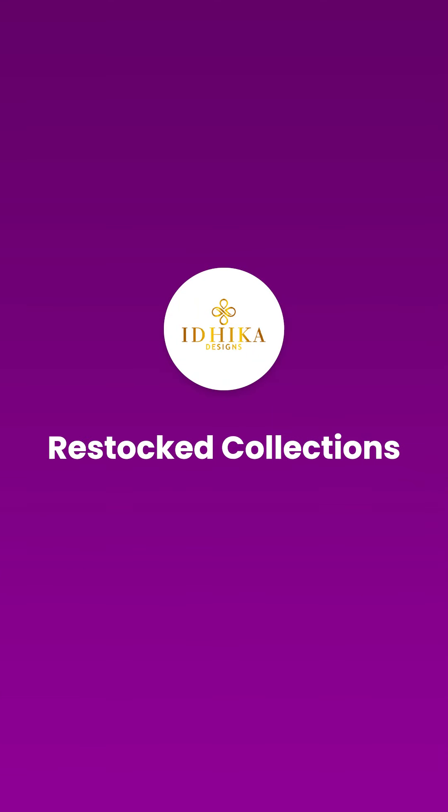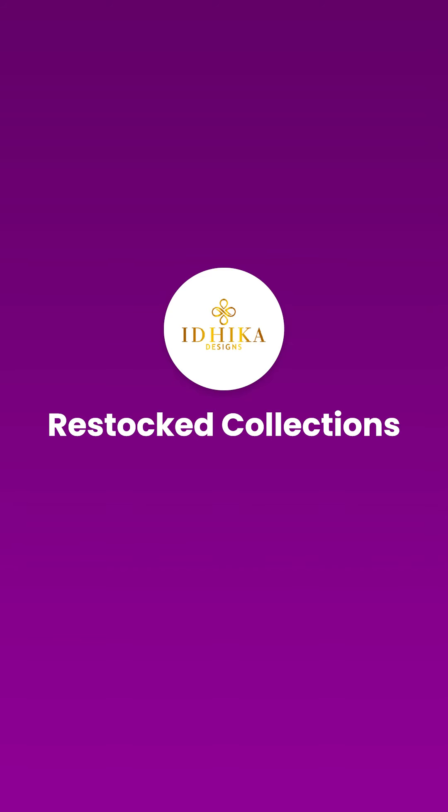Hello friends, I am Jinju from Idhika Designs. In this video, I will be showing you a new collection of rice stocking.